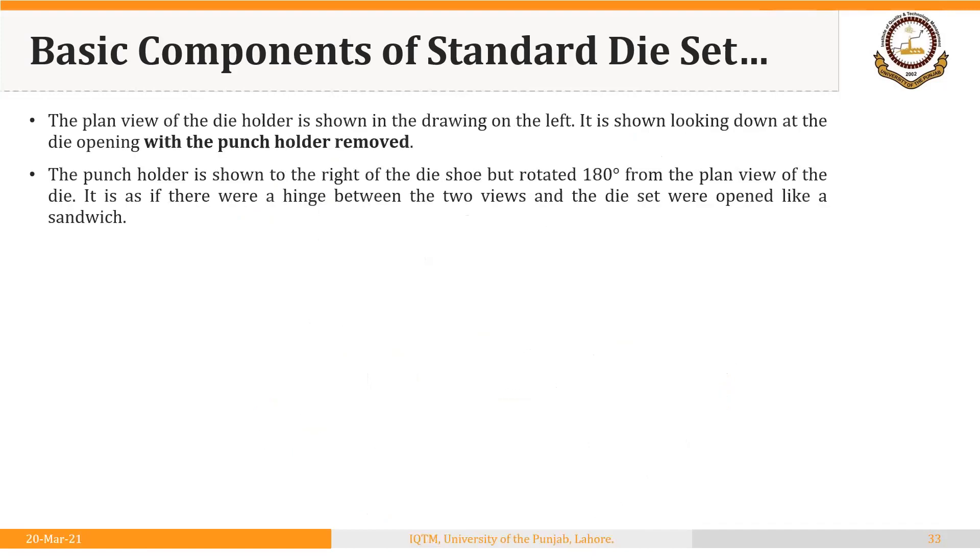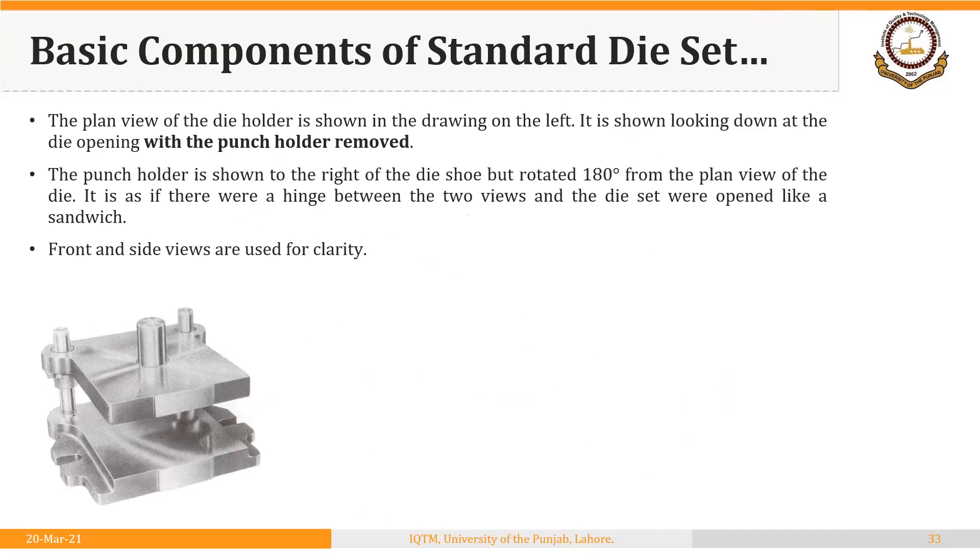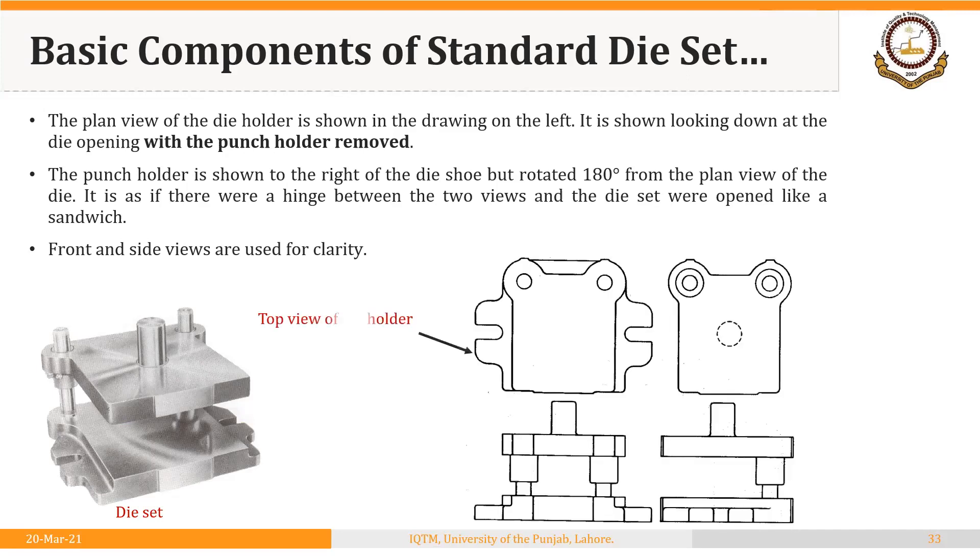The top view of the die holder is shown in the drawing on the left. It is shown looking down at the die opening with the punch holder removed. The punch holder is shown to the right of the die shoe but rotated 180 degrees from the top view of the die — it is as if there were a hinge between the two views and the die set were open like a sandwich. Front and side views are used for clarity.